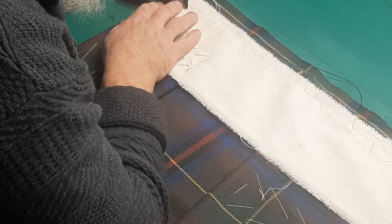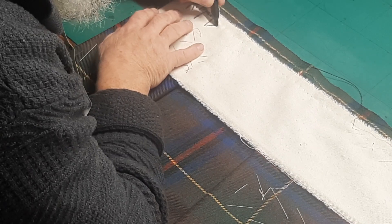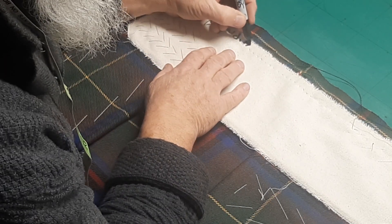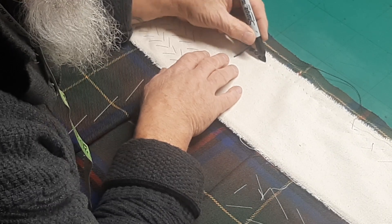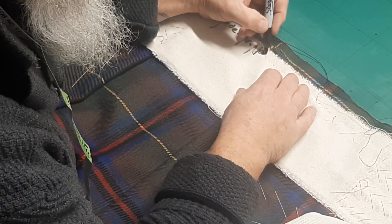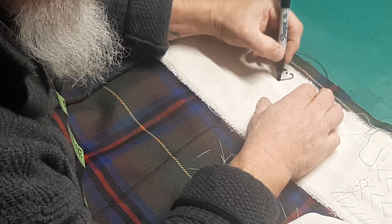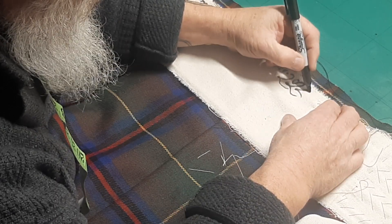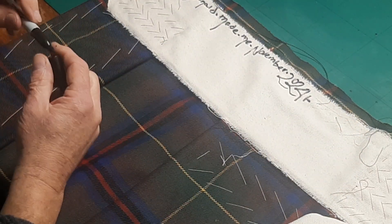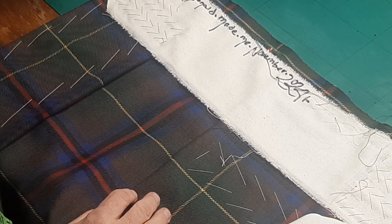It's November still, okay. So — 2004... R. MacDonald made me, November 2024. Now of course the top band will be partially obscuring that, and the lining will be totally obscuring that, but now I can carry on.